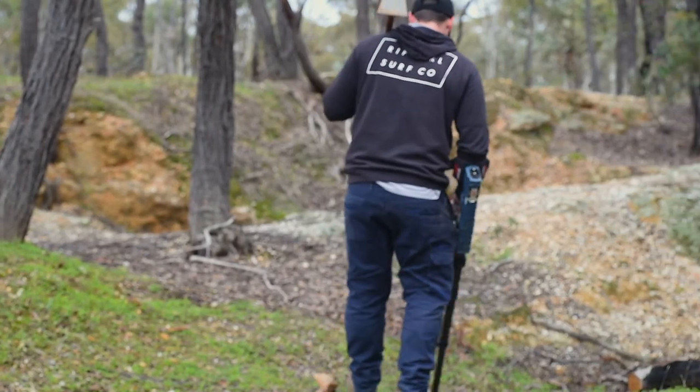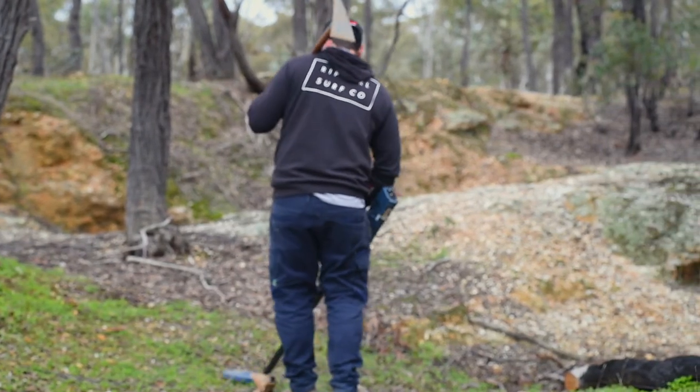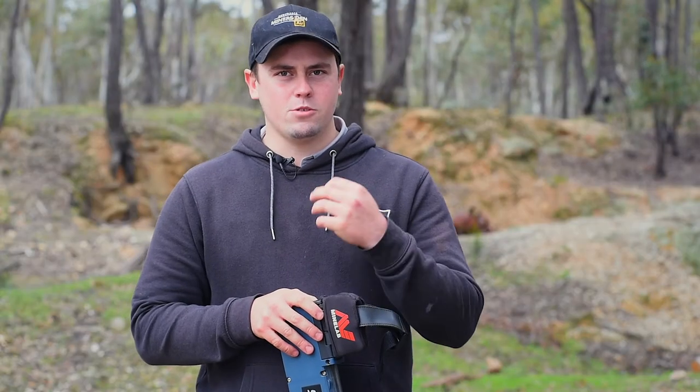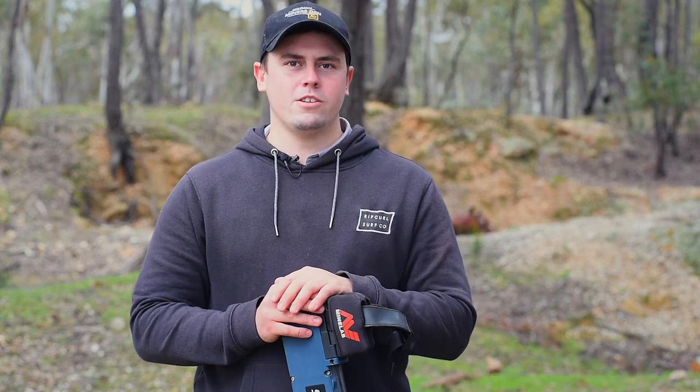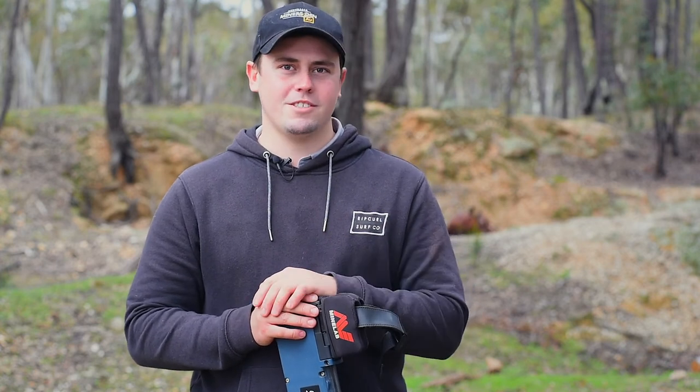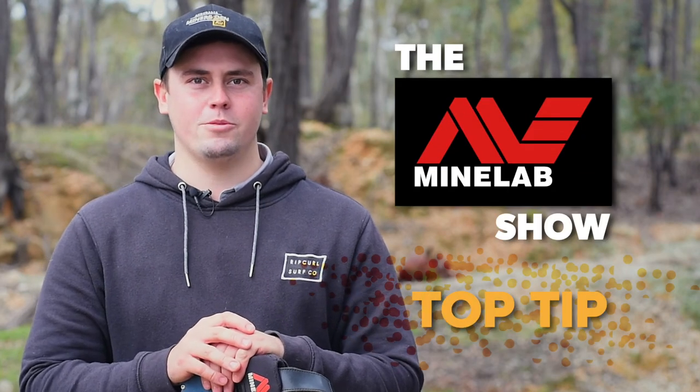Well, there you go, guys. That's how I set up my SDC sensitivity. Just remember, if you're starting to get false noises from the ground or interference, I'd try a noise cancel first, and if that doesn't work, I'd drop my sensitivity down. I'm Lachie from Miner's Den Bendigo, and that's been tonight's top tip on the Minelab Show. Bye-bye.